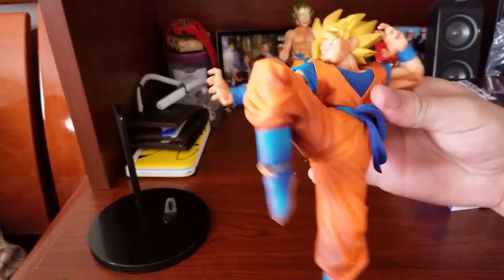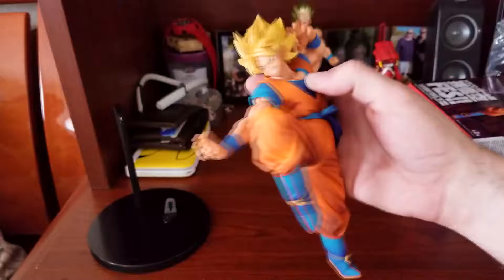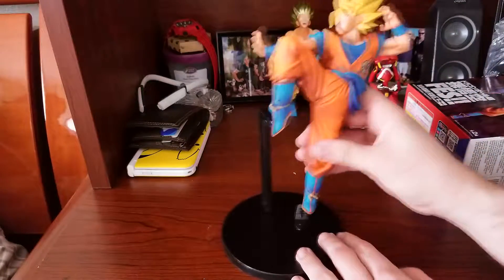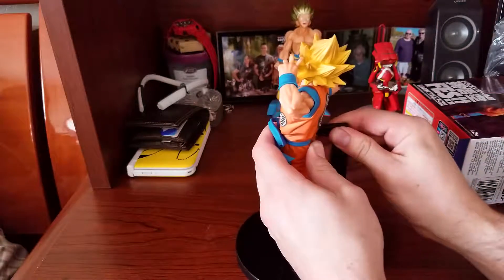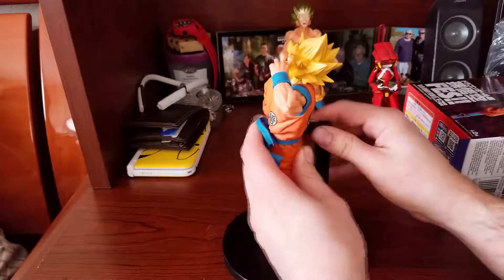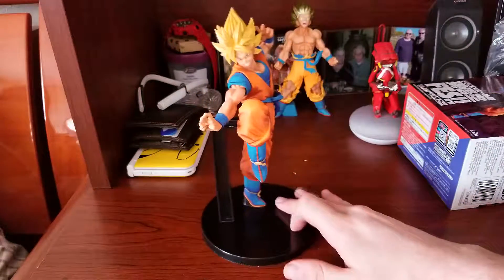It's actually one of the cooler statues they got over there. They got some other ones, but this one just looks freaking hecka badass. Let's see how easy this is to get onto the stand. Plug him up back there — and boom, here you go. Got him up, and that is actually pretty sick.